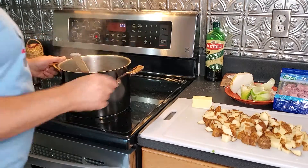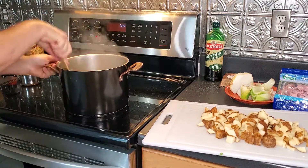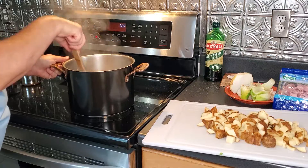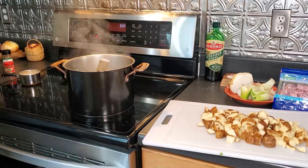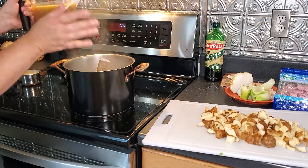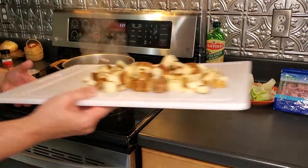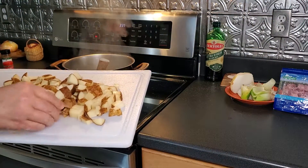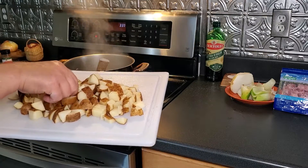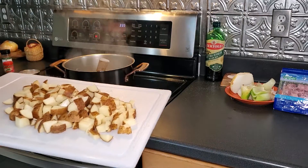Our vegetables have sautéed nicely. I'm going to add in the butter, let that melt, then get my flour in to make the roux. I'll deglaze with the chicken broth — I have homemade chicken stock here — and then I'll add in the milk after that. I went ahead and diced the potatoes while the vegetables were sautéing. I did three medium-sized potatoes with a small to medium dice. You want to make sure all your potatoes are about the same size so they cook evenly.